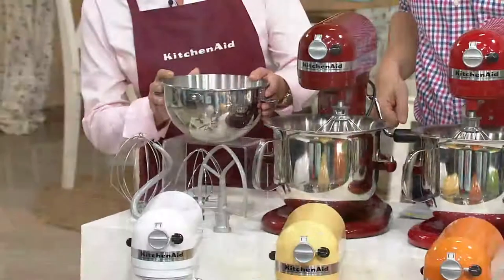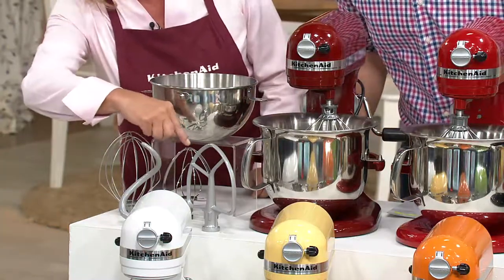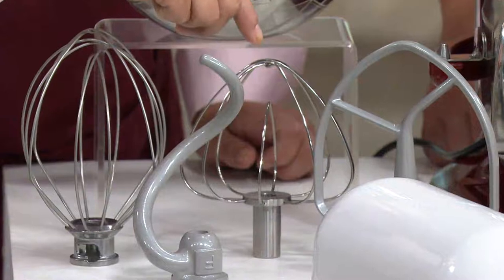This is the combi whip bowl. It's a three-quart stainless steel bowl. And this is the combi whip beater right here. It's a combination of a flat beater and a wire whip.